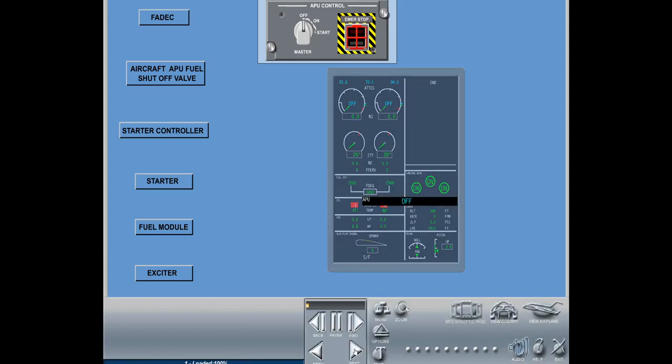To start the auxiliary power unit, turn the APU master switch to the on position. This powers the APU FADEC and opens the APU fuel shutoff valve. When you momentarily turn the master switch to the start position, the FADEC energizes the start controller, permitting the starter to energize and the APU to run. When the APU speed is approximately 7%, the FADEC commands the fuel module to open and energize the exciter. At approximately 50% RPM, the ignition exciter and the starter are de-energized and the APU runs on its own.